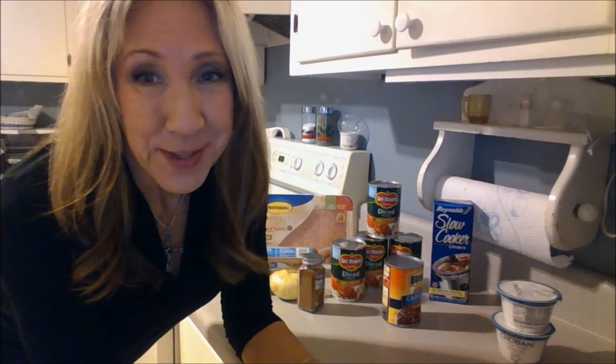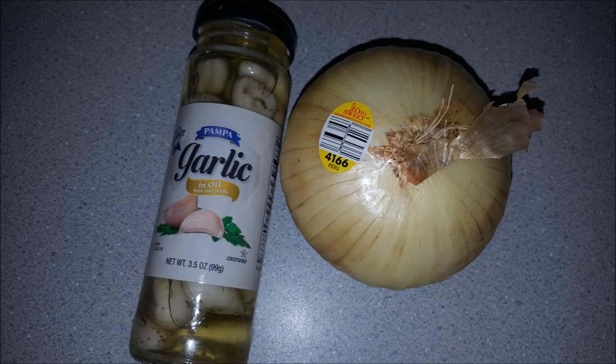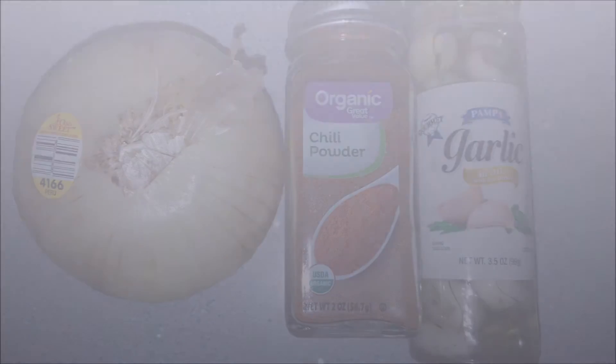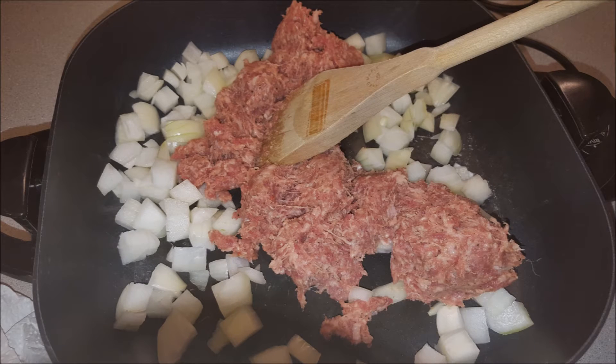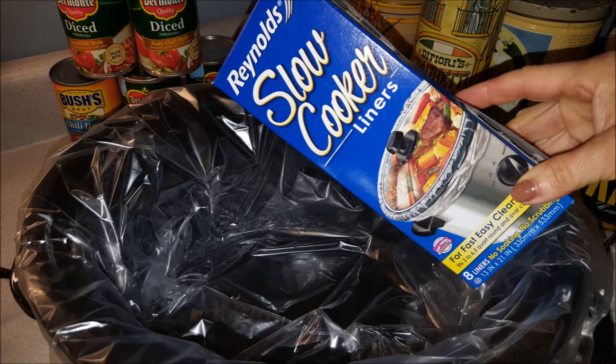I'll start putting this together now. This is the actual recipe I copied years and years ago — that's the basic. I made the substitution of using turkey instead of ground beef, I'm using a pound of sausage, the jarred garlic, the yellow onion, the chili powder seasoning, pre-prepared Bush's beans, and four cans of Del Monte diced tomatoes. I cut the onions into small bite-size pieces and I sauté the onions with the sausage because those cook very well together.